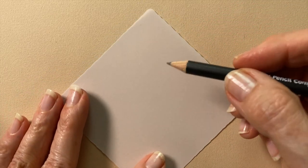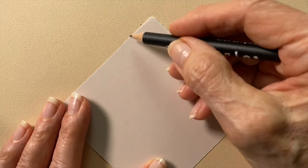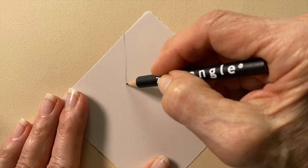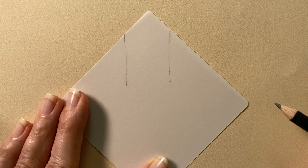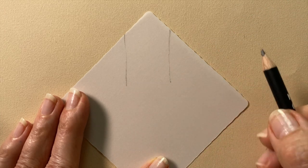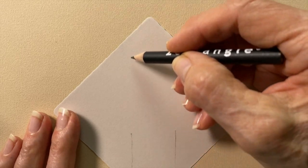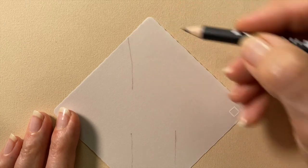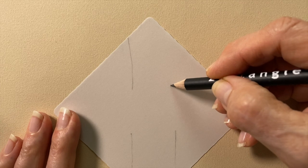We're going to start out working with a ribbon type thing just to get a feel for how this works. With our pencil, we're going to draw a ribbon that's maybe an inch and a half — a little bit over an inch wide. We're going to stop right there and do the same thing on the other side. This is a version of a more deliberate string — string and border.